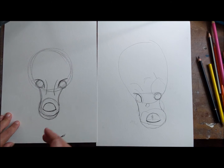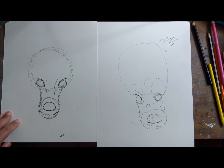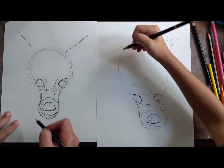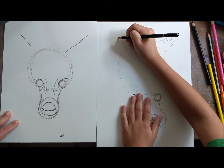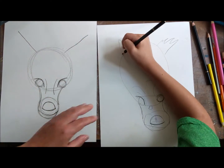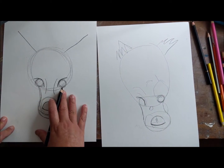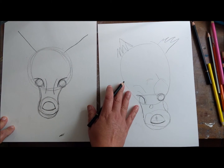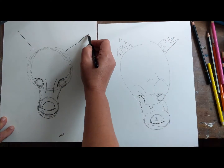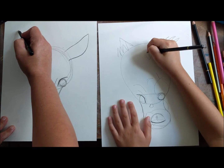We're gonna do the ears and the suggestion of horns - I'll explain the horns more in a moment. For the ears, at the top of the head we're gonna make one line coming this way and one line coming that way. Then we're gonna come in with a curve so it kind of feels like a D shape - there you go, Scooby-Doo!